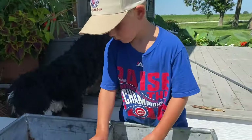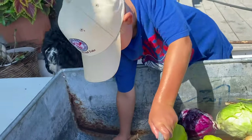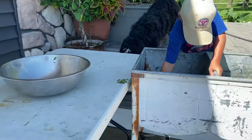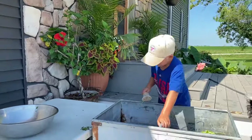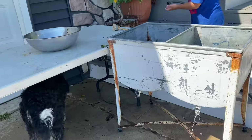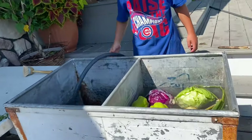I'll plug it in and fill it up with water — that's just our rinse tub. I've got the beginnings of my outdoor canning kitchen set up out here. We'll add things to it as we go, but for today we just need the wash tubs and a table.